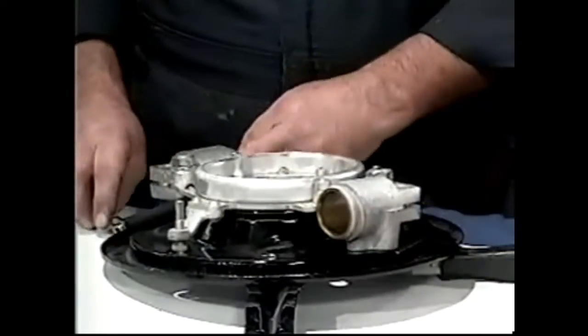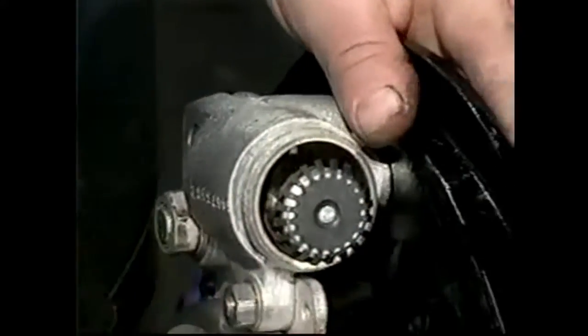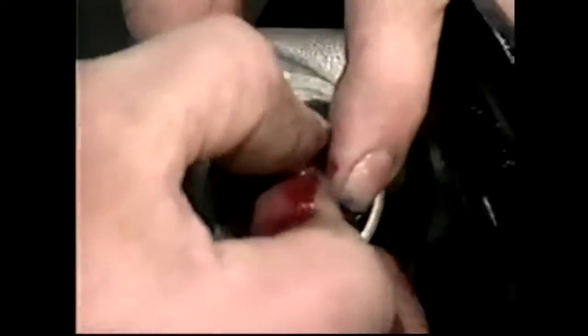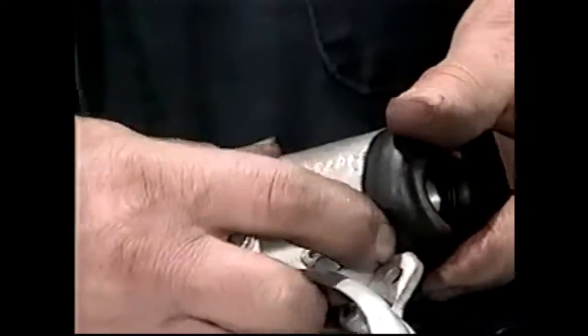We're ready to put new rubbers into the wheel cylinders. We're going to drop the expander in first and take our rubber cup. Take a little bit of rubber grease just around the edge to give us some lubrication — makes it slide in nice and easily. Push the lip down and take our piston, push that in. The spring's pretty good but once you get this cap on, everything should stay together. Just watch the lip — make sure it's down inside behind the lug there.